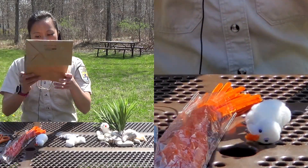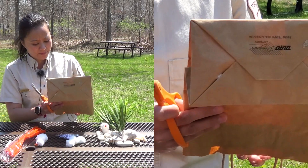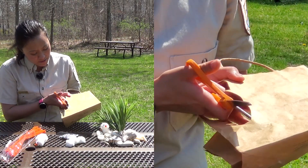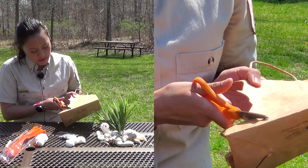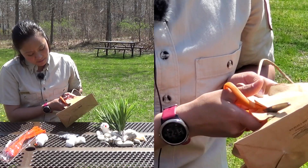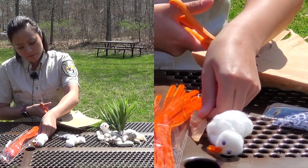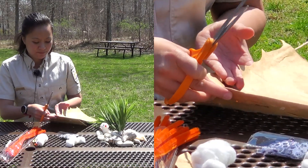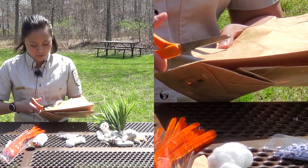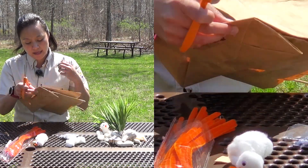Now we're going to cut out the wings. When you're cutting out the wings, you just want to cut two petal shapes. We'll start here — curve this way, then curve the other way. That's one wing right here. Let's make another: curve one way, curve the other way. And there's two wings.